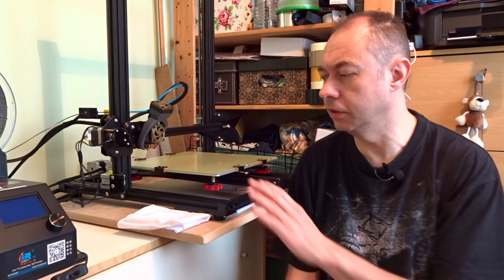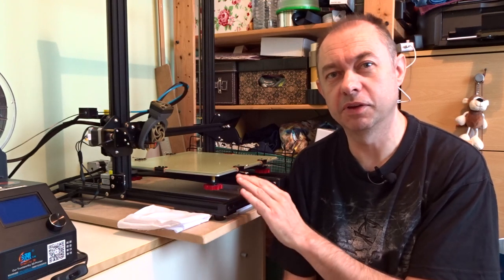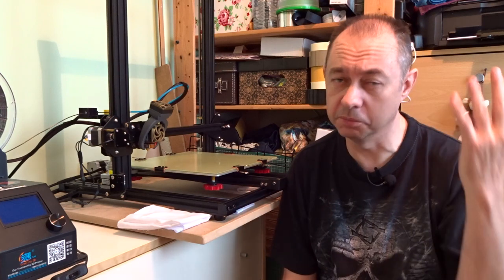You'd need something that costs a lot more money but requires less work and just prints — like the Prusa Mk2 or Mk3, those kinds of printers under a thousand dollars. These require a lot of work, but the results are absolutely stunning once you get it down, and you learn a lot. I nearly threw this one through the window after about two weeks because I couldn't print anything — it was a nightmare. It's a completely different mindset.